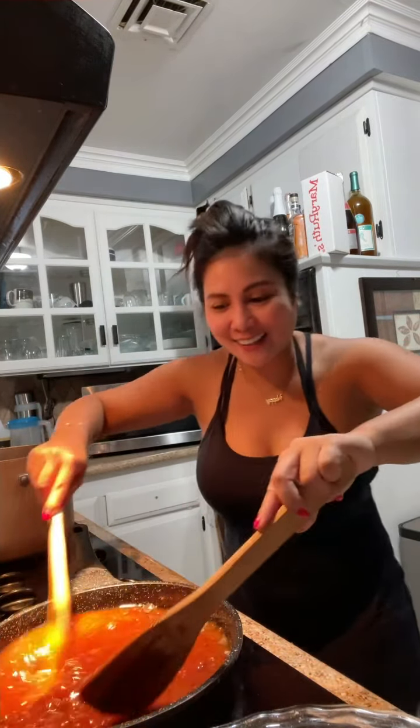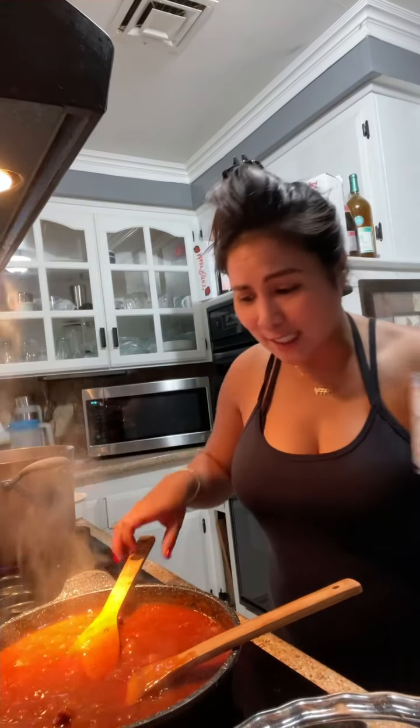Almost done. I'm just gonna let it cool a little bit. I'll be right back. Now it's boiling — I just need a little bit of the smell.